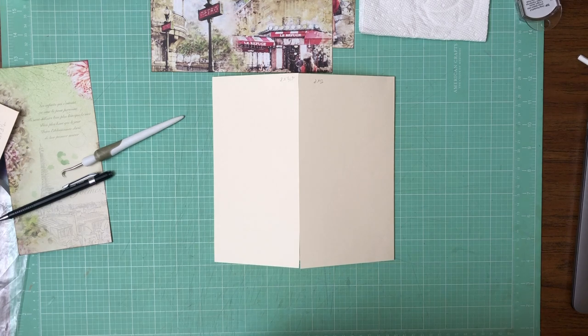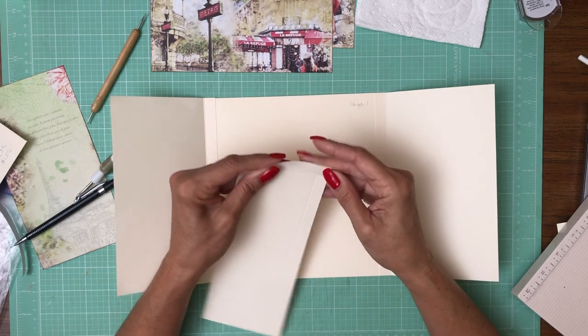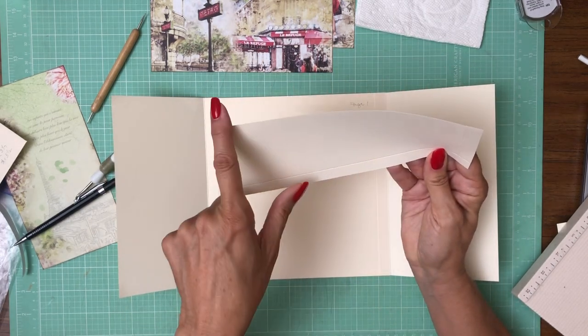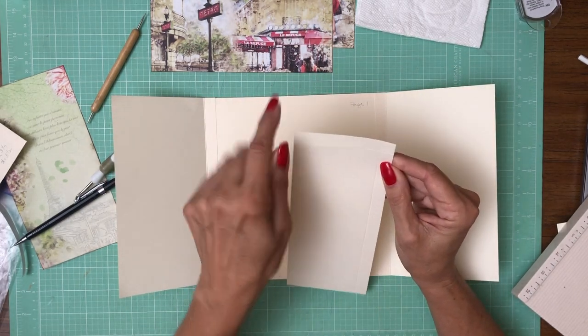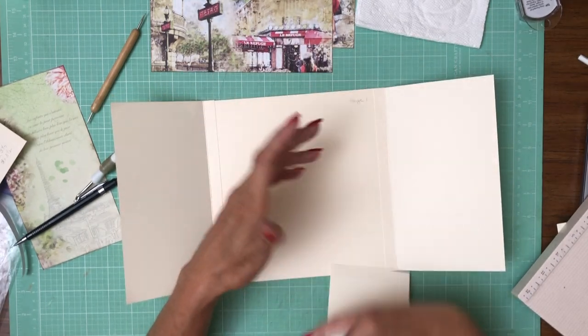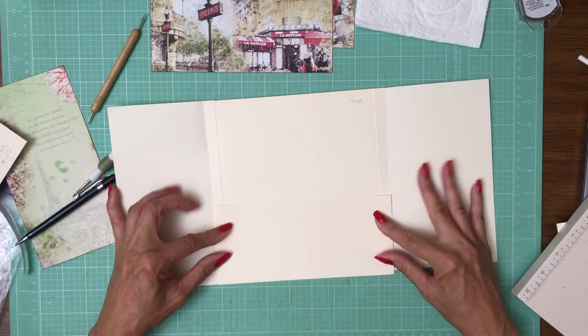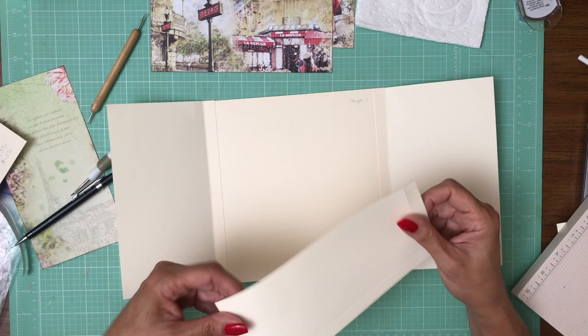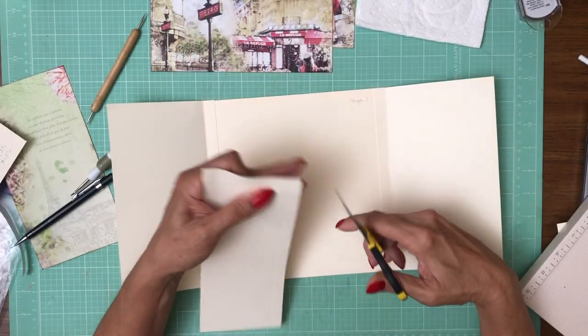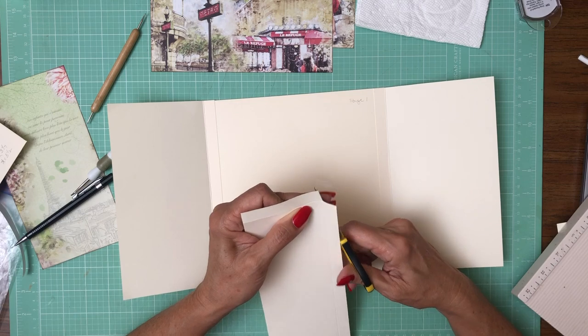The banner is going to have the adjusted size. I retrimmed and it's gonna work out perfect. This is gonna be eight and seven eighths by three and a half and you're gonna place it in your score board, score half inch, rotate it, and half inch again. As you can see it's gonna fit right between these two.